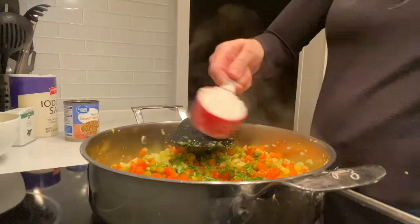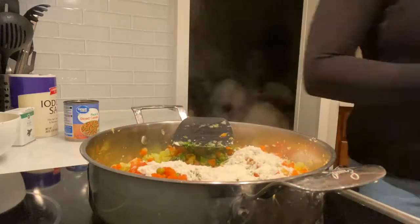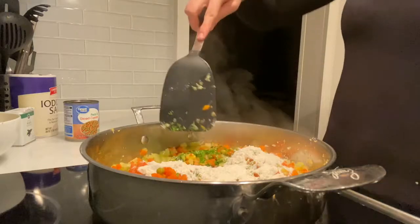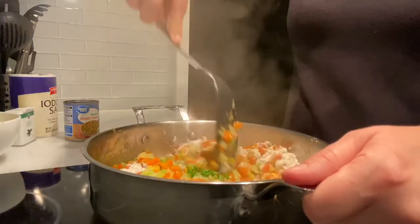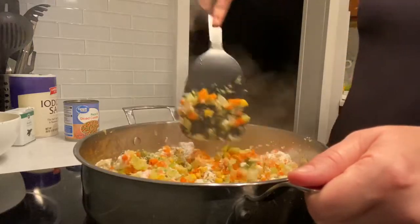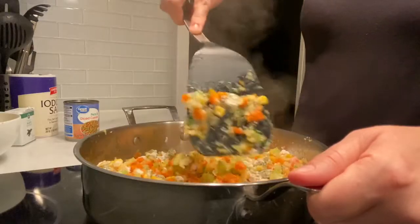Now we're going to go ahead and take this flour — it's about a quarter cup. We're going to mix this with our veggies, and it's going to be about two minutes that we're mixing everything together. I usually mix it consistently so the pan doesn't get burned.